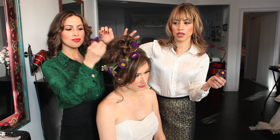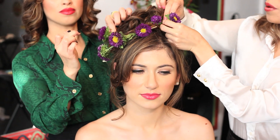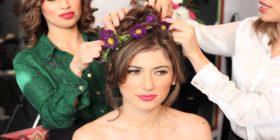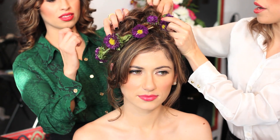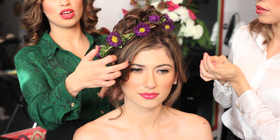We're going to place the flowers. Make sure that you secure everything with a bobby pin — all the flowers — so that when you're dancing, nothing is going to go out of place. Perfect.